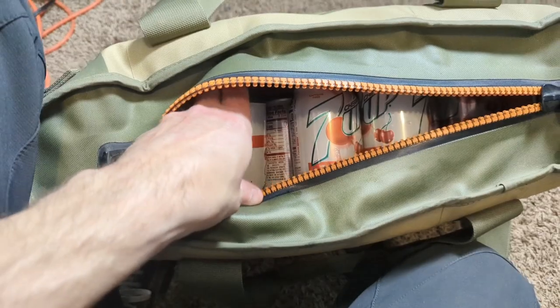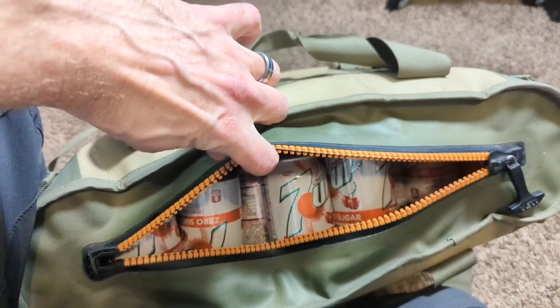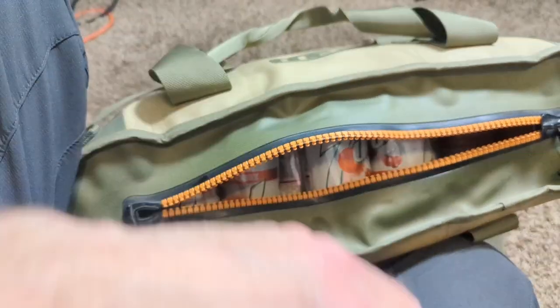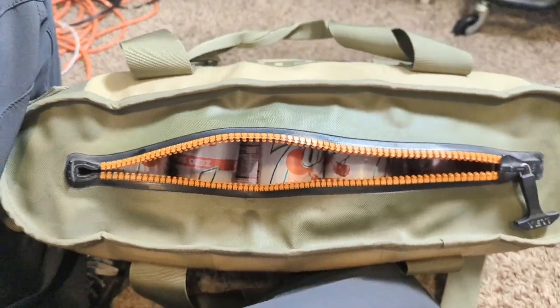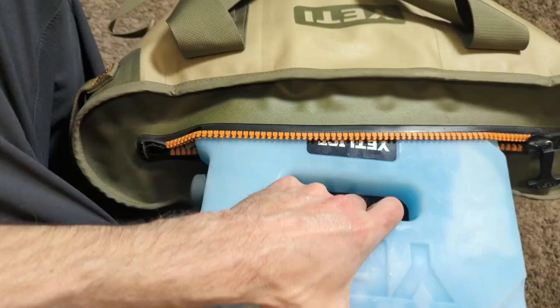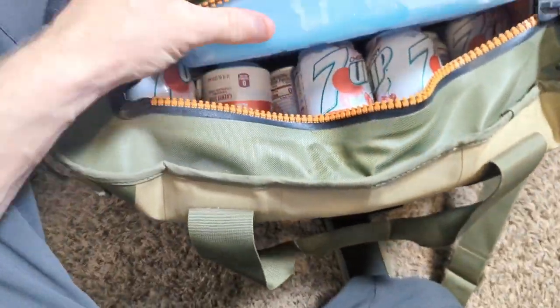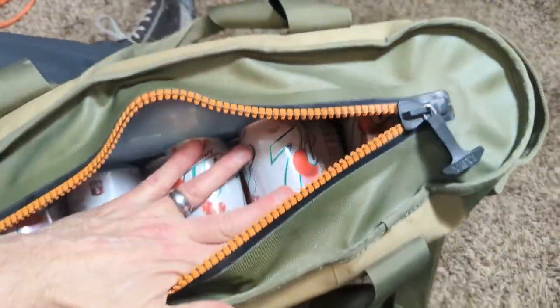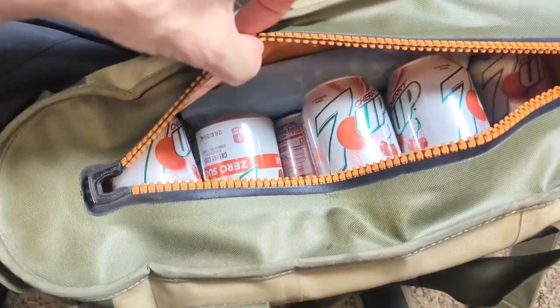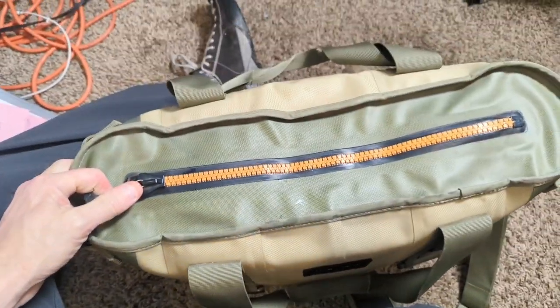So this is exactly 20 cans and I'm gonna try to do this with one hand, see if that's possible. As described, it will go in the side of the Hopper 20 with 20 cans properly zipped.